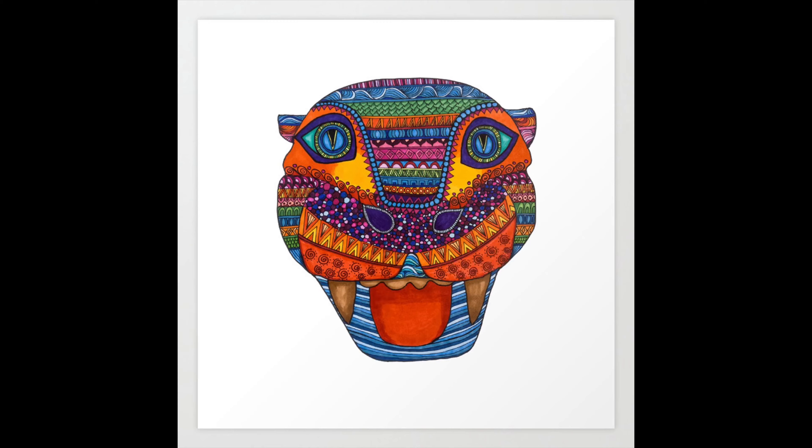Today I'm going to be showing you guys step-by-step how to make an alabrije. Alabrijes are creatures in Mexican folklore that are sort of spirit guides in the afterlife.